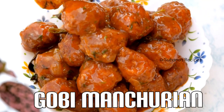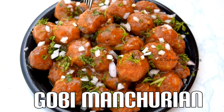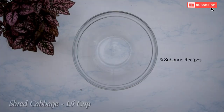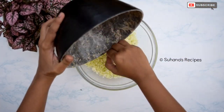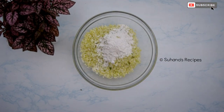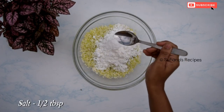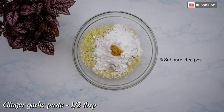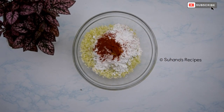Hello everyone, today our recipe is tasty and spicy street style gobi manchurian, or cabbage manchurian. To make this recipe, take one and a half cup of shredded cabbage. To this add two tablespoons of maida, one-fourth cup cornflour, half tablespoon salt, half tablespoon ginger garlic paste, and half tablespoon red chili powder.